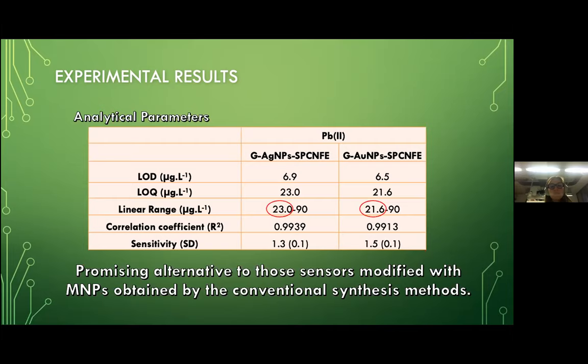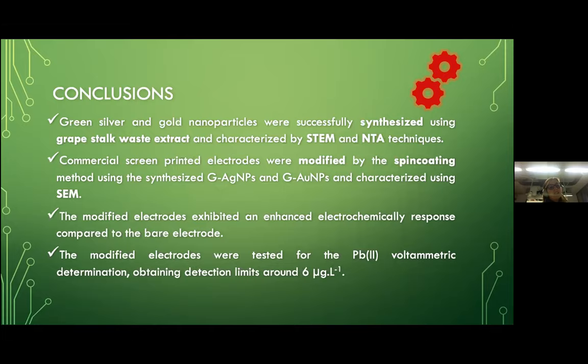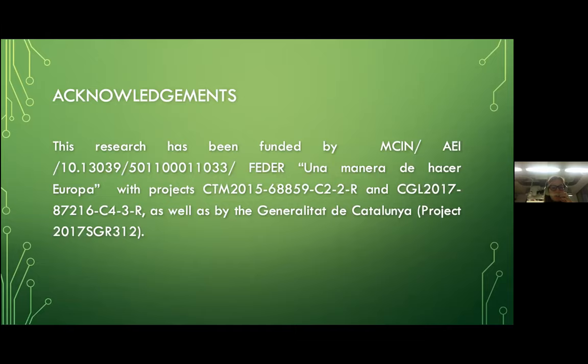In conclusion: green silver and gold nanoparticles were successfully synthesized using grape stock waste extract and characterized by STEM and NTA techniques. Commercial screen-printed electrodes were modified by the spin-coating method and characterized using SEM. The modified electrodes exhibit an enhanced electrochemical response compared to the bare electrode, and were tested for lead voltammetric determination, obtaining detection limits around six micrograms per liter. This research was funded by the Ministerio de Ciencia e Innovación and the Generalitat of Catalonia. Thank you for your attention.